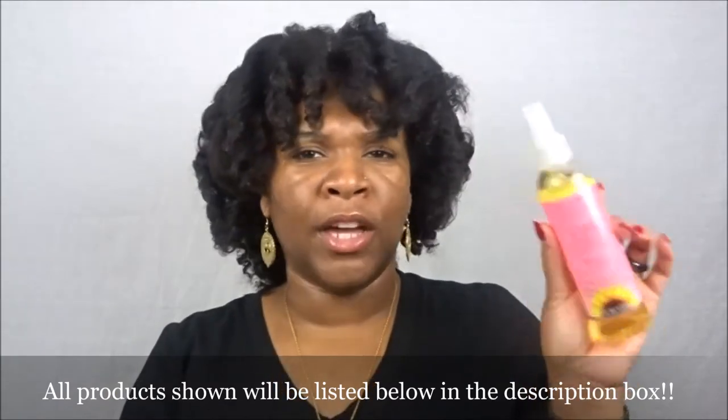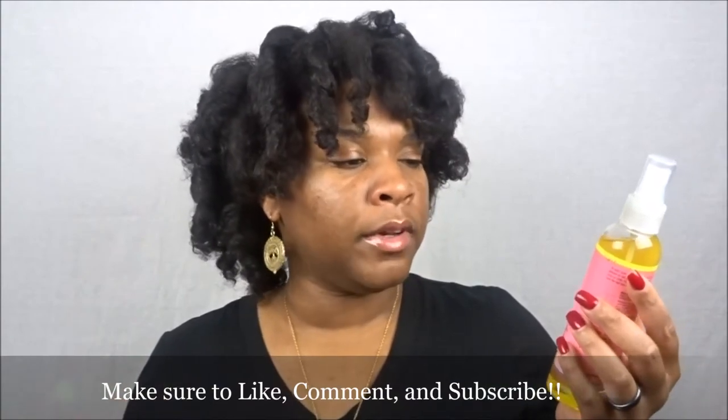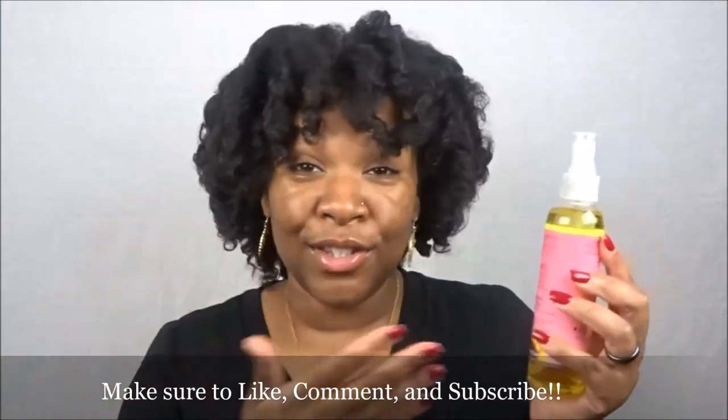It controls frizz, nourishes, and smooths your curls, and it contains argan oil, aloe vera, and macadamia oil. I try in all my videos to specify the ingredients because a few of you have been reaching out asking questions since you're allergic to certain things — so thank you for that. I will make a point to mention ingredients going forward. I love these three oils and have used them together and separately.